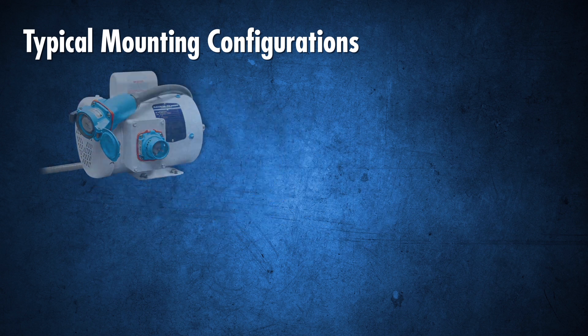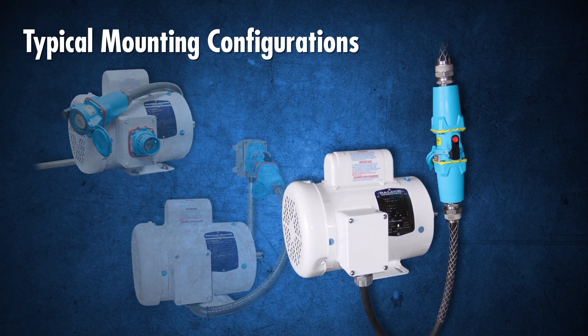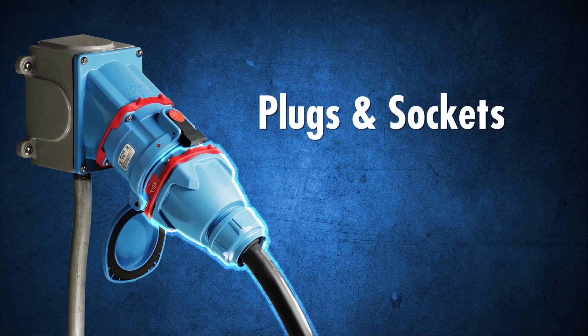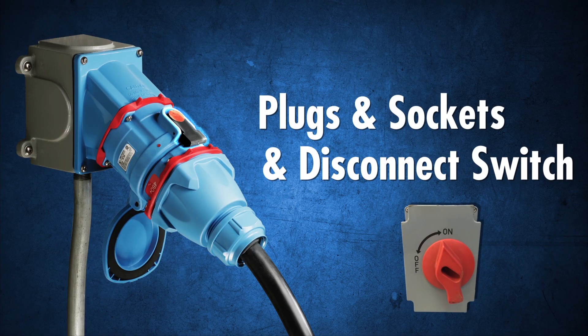Our switch rated sockets enable plug-and-play motor changeouts by any qualified worker. They are a plug, socket and disconnect switch in one device.